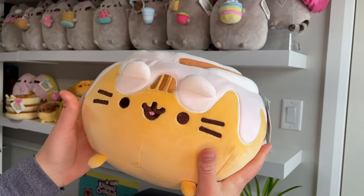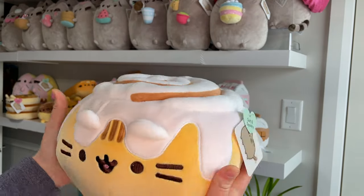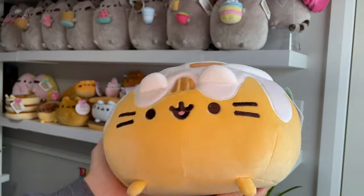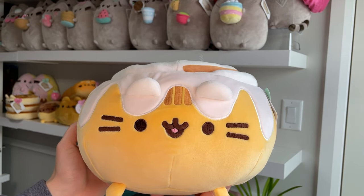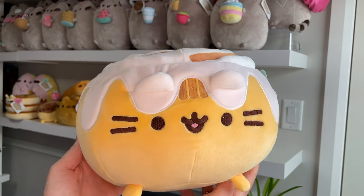Anyway, since she's a Squisheen she's obviously really soft and squishy. She's lovely and that's pretty much all I have for this video. If you want to see more Pusheen videos please like and subscribe. Thank you very much for watching.